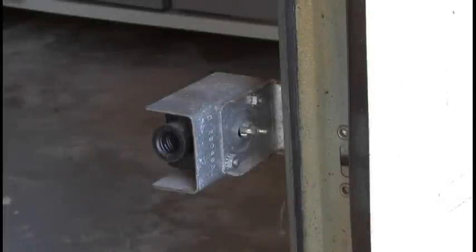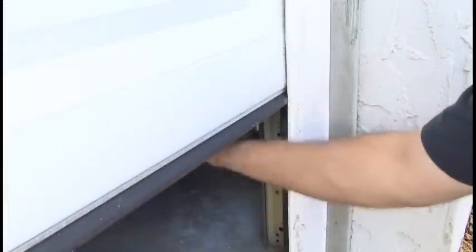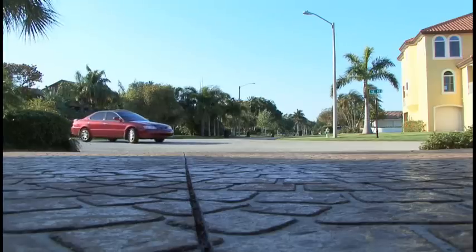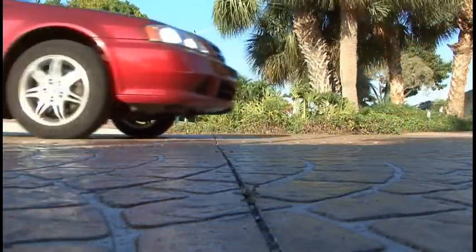I was tinkering with my garage door sensors the other day, you know, the kind that stop the garage door from closing on your cat's tail? Well, I thought of a great way to protect my home using these same sensors. I always thought it would be great to be able to tell if somebody pulled into your driveway or walked on your property. So, here we go.